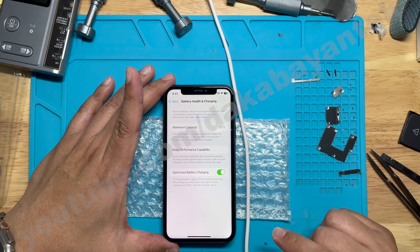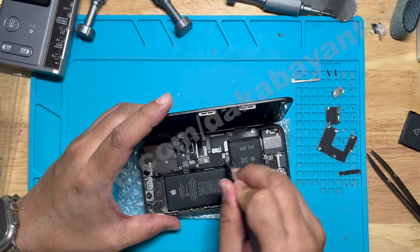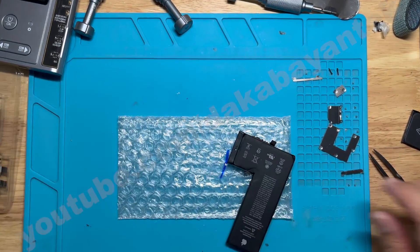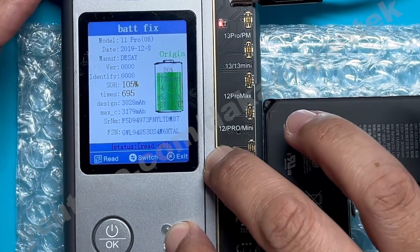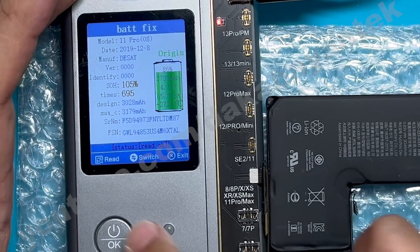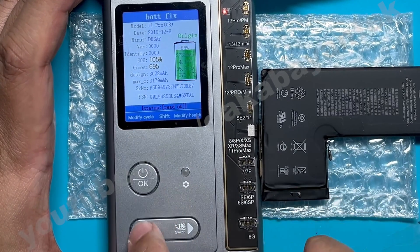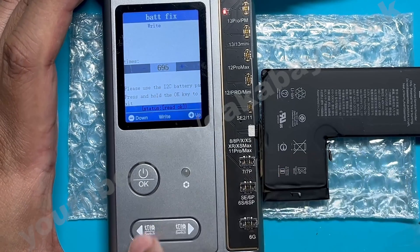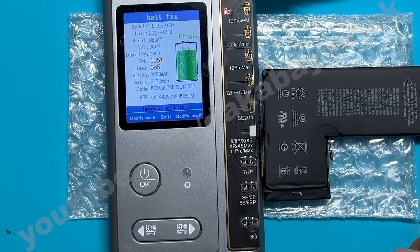So now let's do the second step, which is resetting the cycles. Let's turn this one off and remove again the original battery with the programmed tag-on flex. Let's go to back WR and plug this one again. Let's read just to refresh — you will see the program that we had: 105 for health and 695 for the cycle count. Let's change that by clicking okay, then modify cycle by pressing the left button, and change this to 1. Once we're on 1, we do write again and wait for it to write fully.